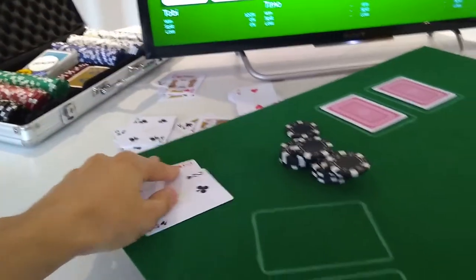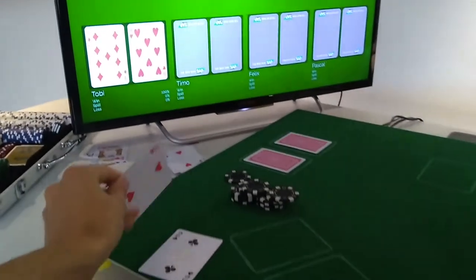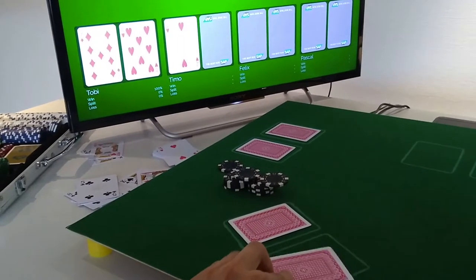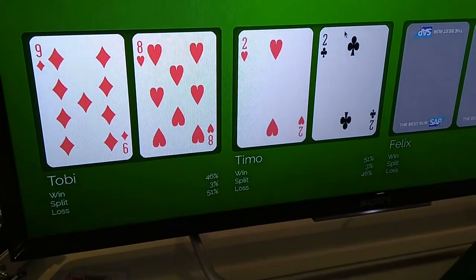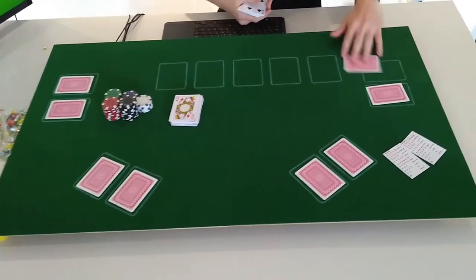If I put the pocket deuces into this player's slot, you can see that they appear on the screen behind — first deuces here and the second one. This comes alongside the probabilities that are being computed, so Toby has a winning probability of 46% right now, and we're computing this for every possible situation of the game.